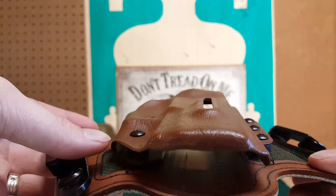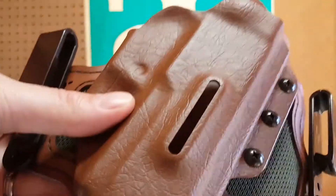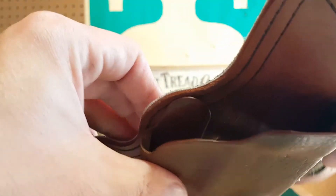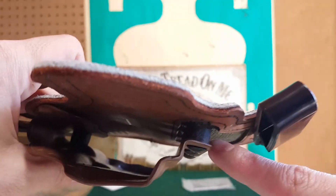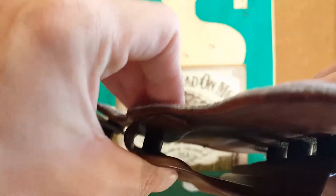I have used this, so this is sort of an unboxing even though I don't have the box, but it's also a review. I've only used it for about two weeks, but it is phenomenal. The first thing you can tell is it's a hybrid holster — we've got a leather backer, actual leather, and then a kydex shell on the front. This kydex shell wraps around so that your trigger guard is completely covered by kydex.